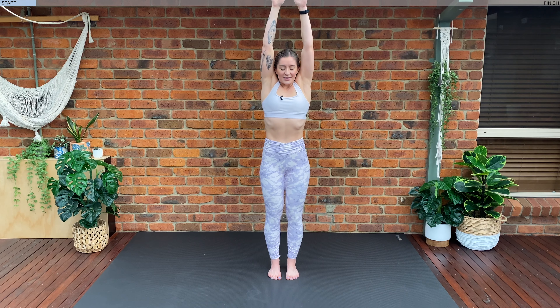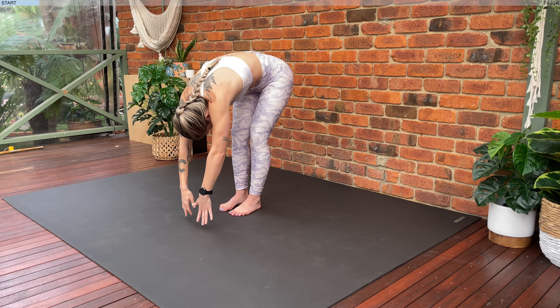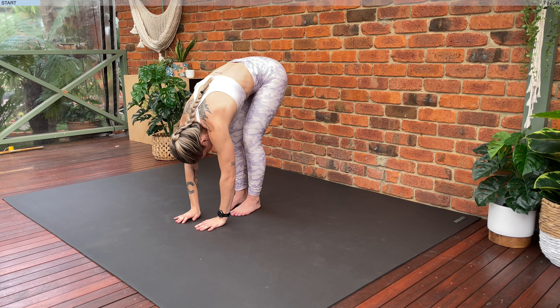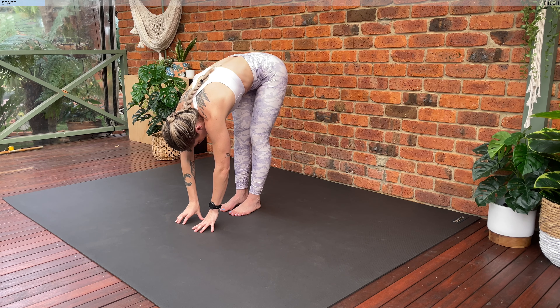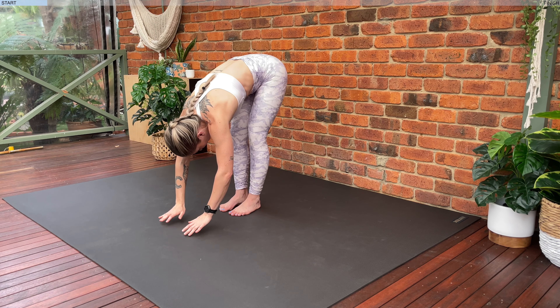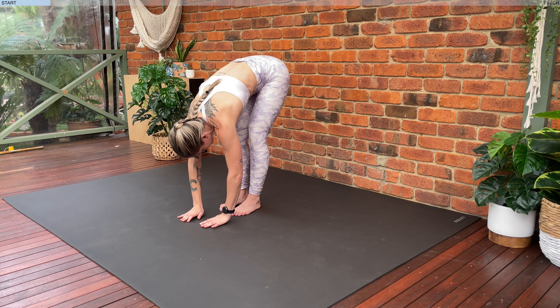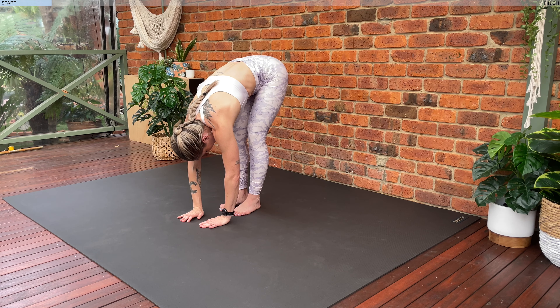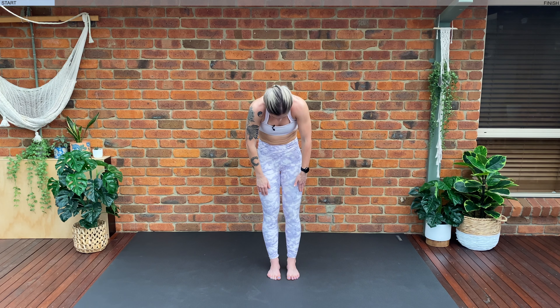Inhale, circle the arms — big circle. Exhale, tuck the chin under and roll down, nice and slowly, nice and controlled, all the way. When your hands come towards the floor let's hold here for one moment. Let's try and straighten those knees out a little bit further. Exhale, folding forwards. Inhale, we're going to lengthen our spine — lift off, lift the chest. Exhale, folding forwards. Let's roll up nice and slowly, nice and controlled, one vertebrae at a time.